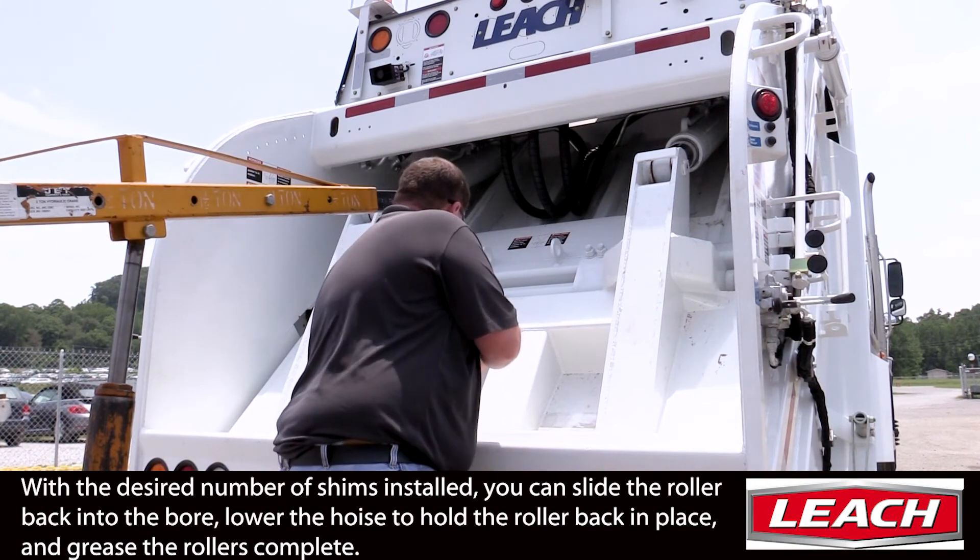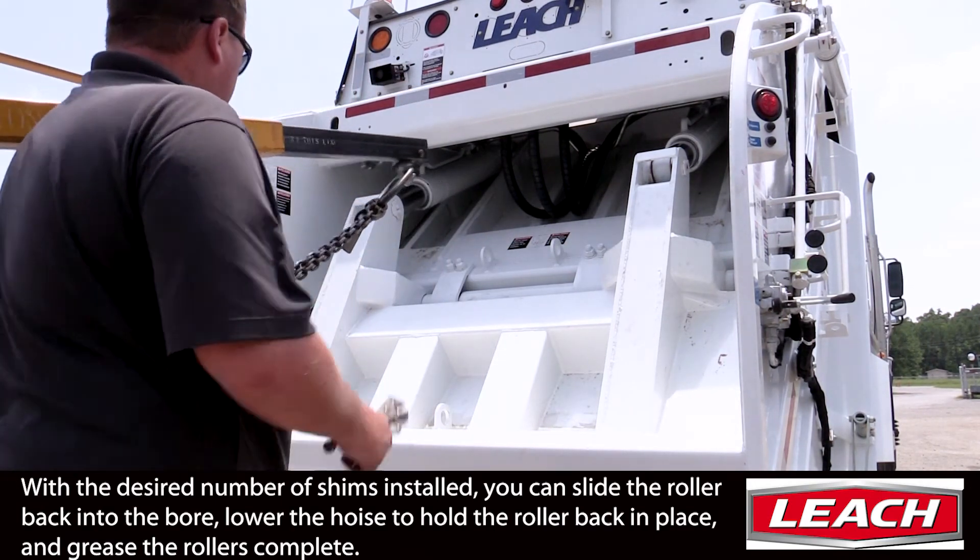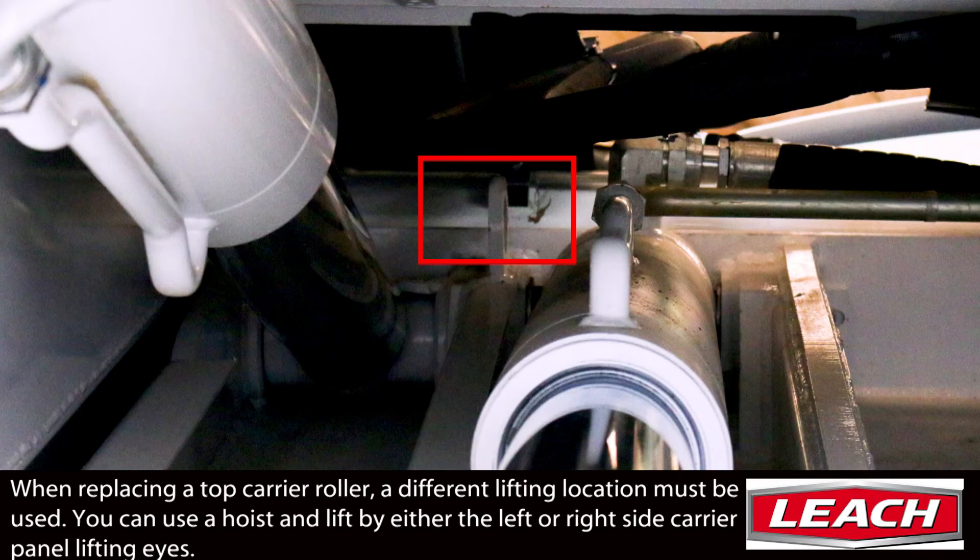You can then continue by installing the roller access covers and greasing the assemblies. When replacing a roller at the top of the carrier, we must use a different lifting point to relieve tension from the carrier panel. This is done on either the left or right carrier lifting eyelet.